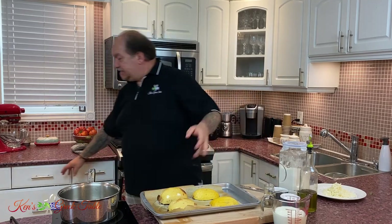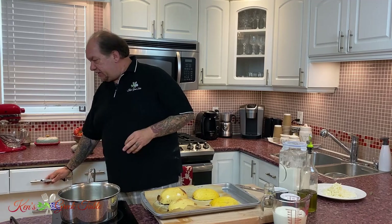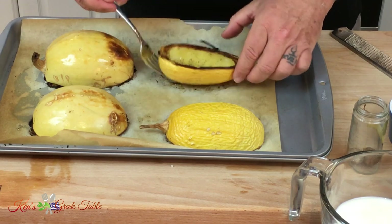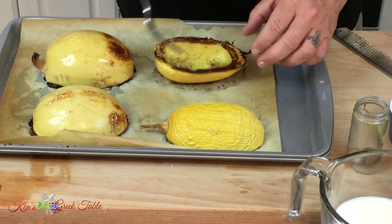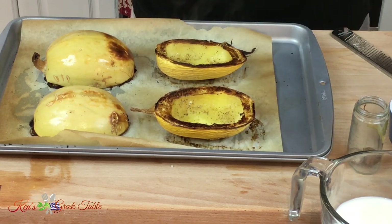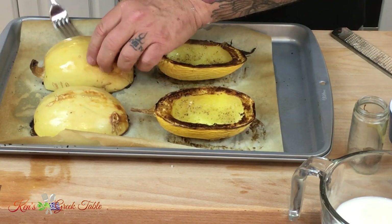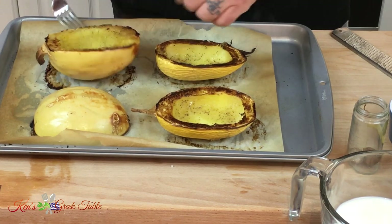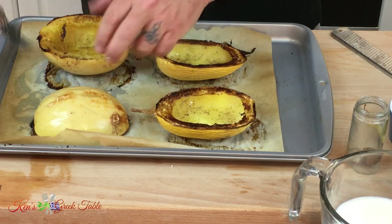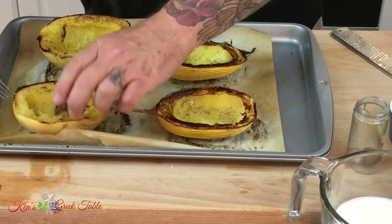It's been about almost an hour. My spaghetti squash is done — the first part of cooking, which is roasting. I'm just going to very carefully flip them over, because they're still hot. Look how beautiful these look — they've caramelized, they've completely cooked. Oh my gosh, the smell. You get the sweet sugars of the squash. Absolutely fantastic.